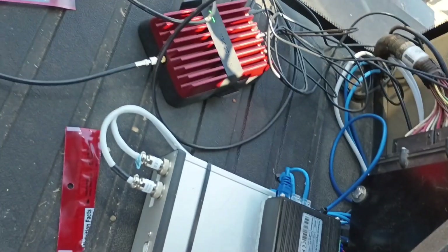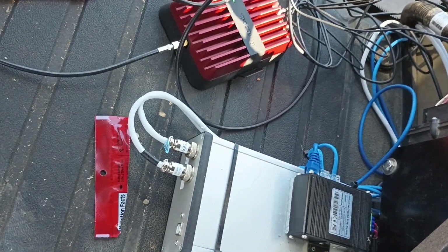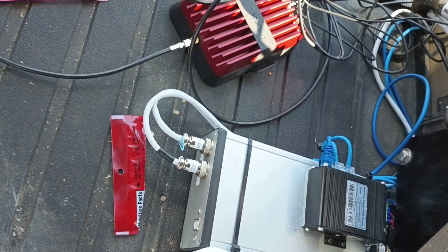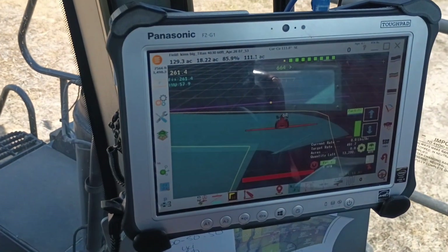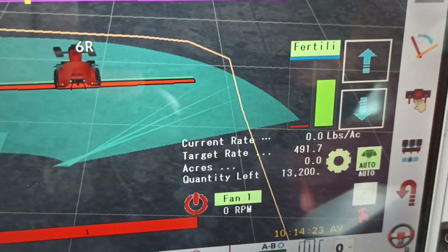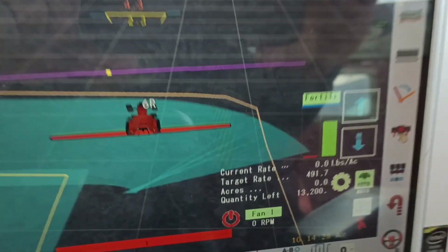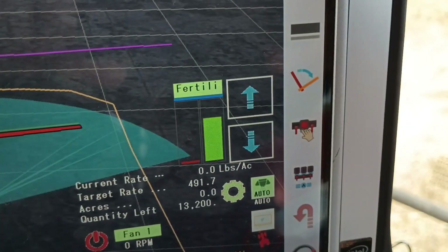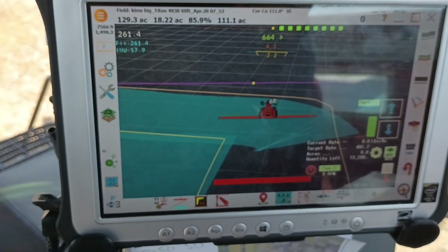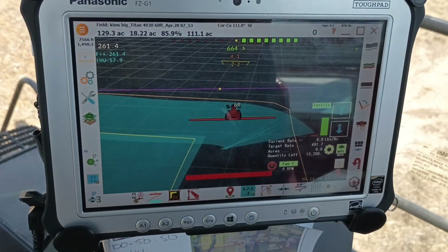Down here we have the control box. We have a PoE Ethernet box — we're not using PoE in this application right now — but we've got both the auto steer box and the rate controller plugged into that along with the tablet. You can see the rate controller in transparent form, which gives good visibility into AgOpenGPS. We've got the fan display and our fertilizer rate over here with our bump buttons.